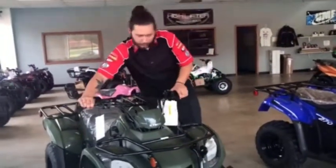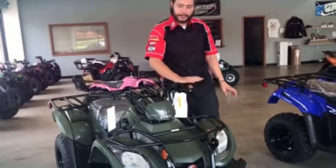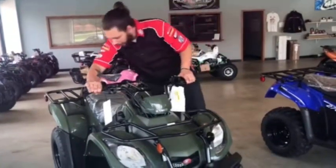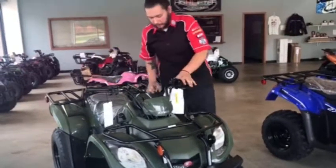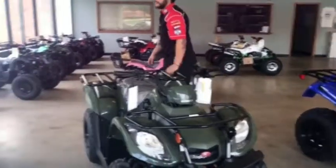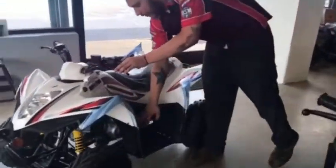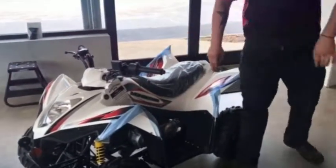This also has brake locks — push the pin down and release, then squeeze the brake. This front brake and rear brake here; you do not have a foot brake. This also has a kick start on the side, as does the Y6 I was showing you earlier — that has a kick start as well if the electric start goes out.